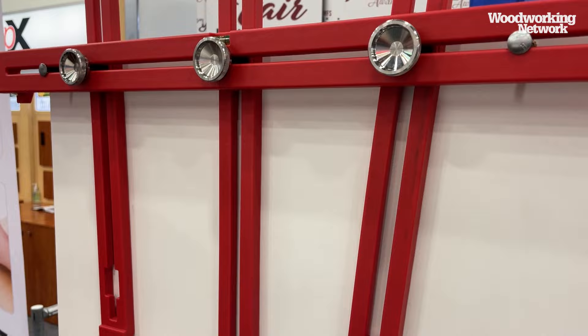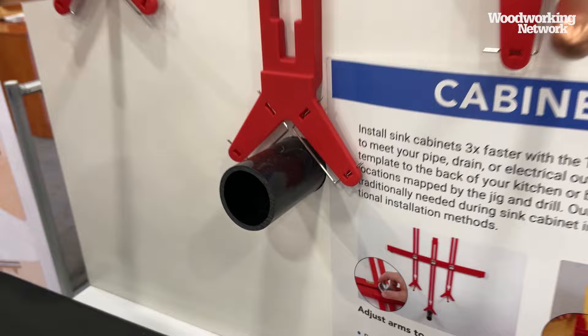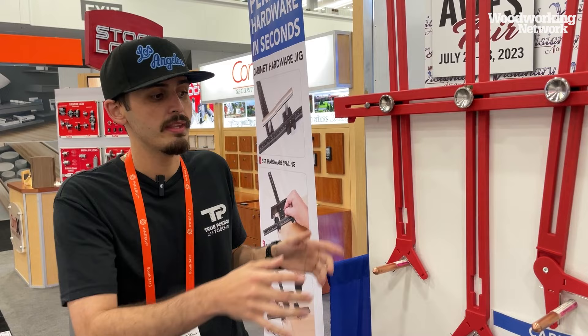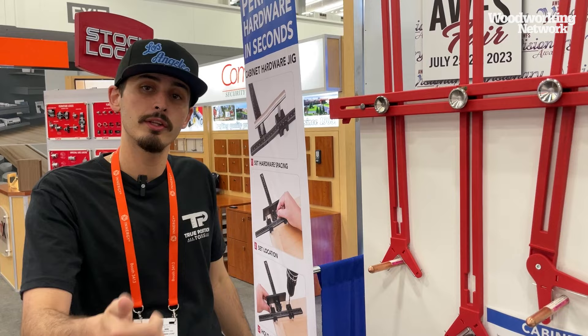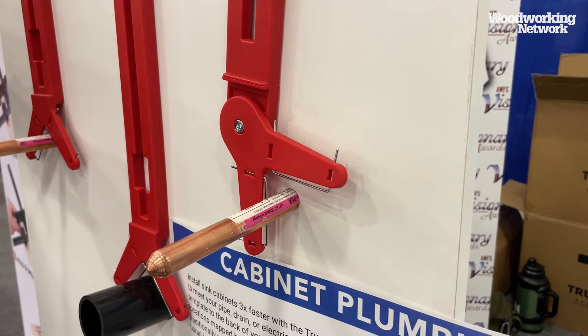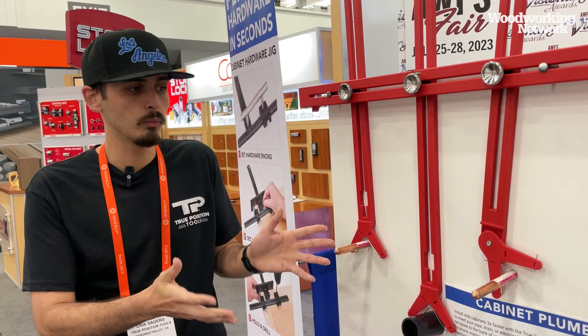Once you find where the piping is, you fine tune it with these wires right here. Once your distances are set with those wires, you take the jig off the plumbing and put it into the back of the cabinet, cut out the spots you've already marked, and then put the cabinet over the plumbing — you're good to go. Another great feature is this swivel arm, which can swivel to 90 degrees, allowing you to also handle electrical outlets. So you get all your plumbing and electrical outlets done in one setup with the cabinet plumbing jig from True Position Tools.